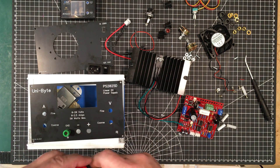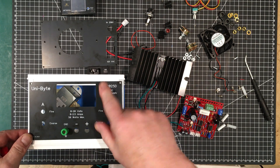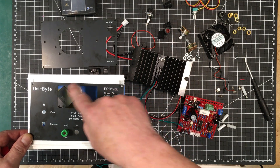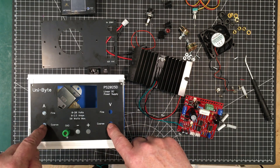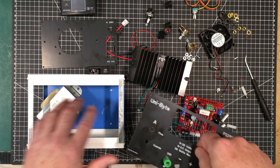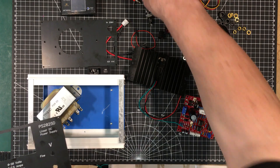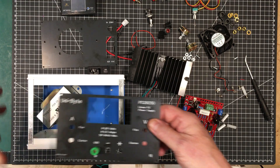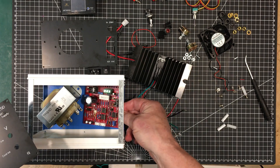I've got these panels made up, they're really nice, and I gave it a name: PS2025D. PS is power supply, 20 means 20 volt, 25 means 2.5 amp, and D means it's got a digital display. I've got the fine and coarse controls for voltage and amps. The first thing I've got to do is the layout in here, which is going to be kind of critical. We've got very little space but we have enough. I've got to assemble the panels, slide them into place, and make sure the transformer and circuit board go into just the right spot so they avoid hitting everything.